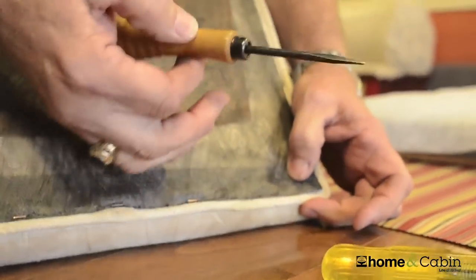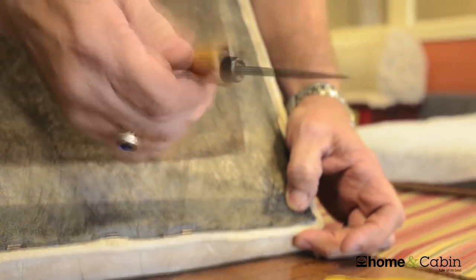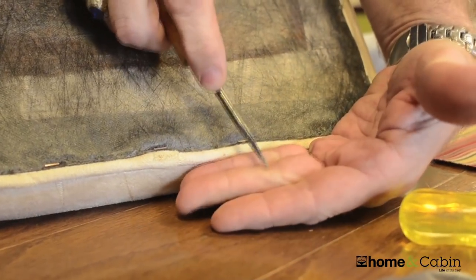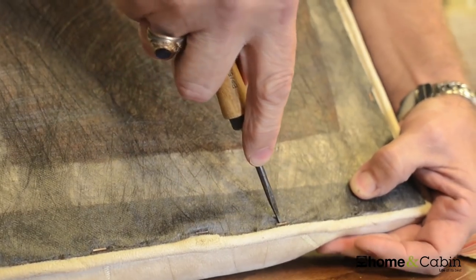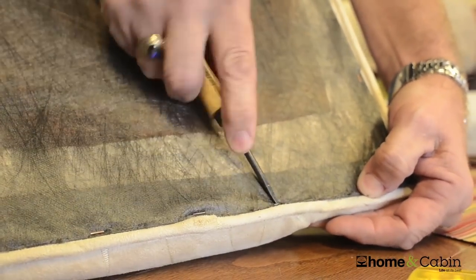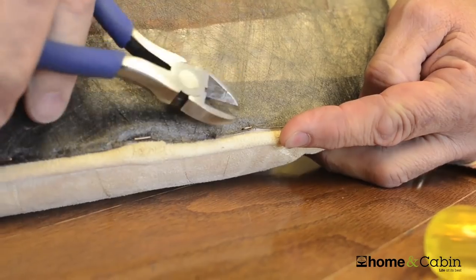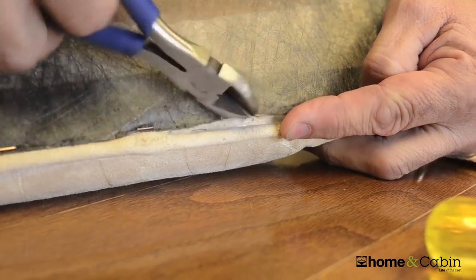This is something that most everybody has in their toolbox — it's called a scratch-all. This is great for taking staples out. Make sure your hand is not in front for obvious reasons. Put your scratch-all underneath, press down, and just force the staple up. Then take your side cutter — standard for any toolbox — and just pull your staple out.